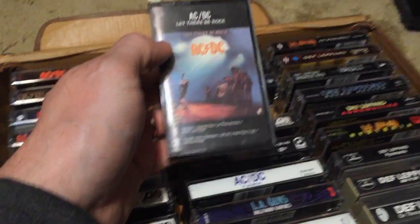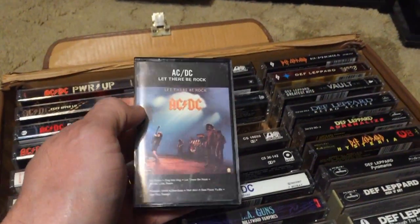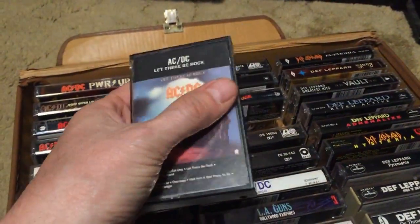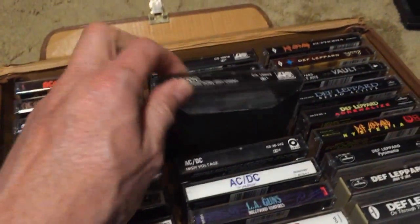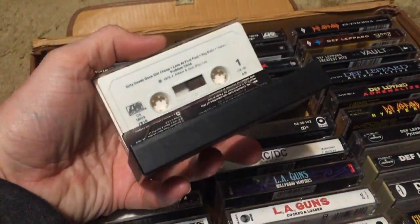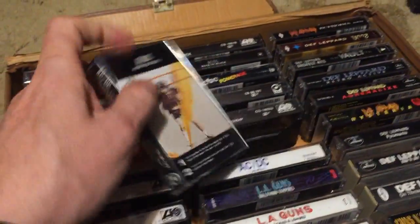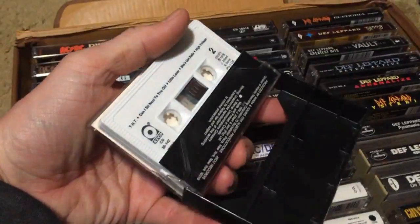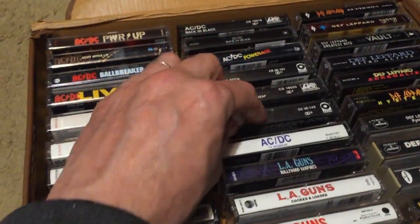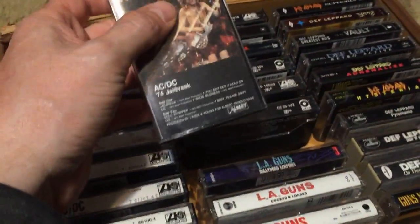Let There Be Rock — I love this album. It's more guitar-driven, and the title track may be my favorite AC/DC song of all time. If you want to know what rock and roll is, listen to 'Let There Be Rock.' Then Dirty Deeds Done Dirt Cheap — great record, great title track, 'Problem Child.' High Voltage — '70s rock, 'It's a Long Way to the Top' with the bagpipes. And '74 Jailbreak, actually released in '84, with 'Jailbreak' on it — a nice EP to have.